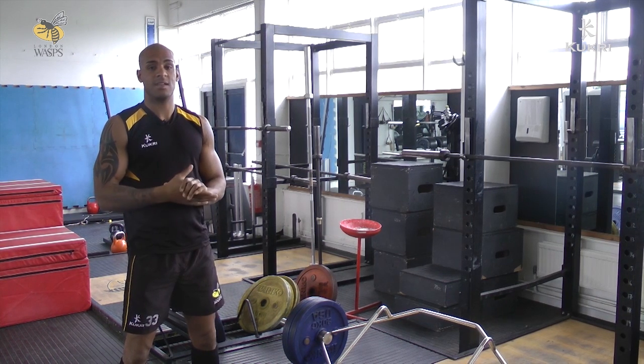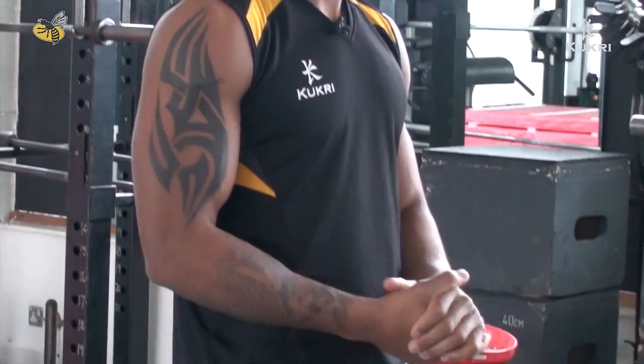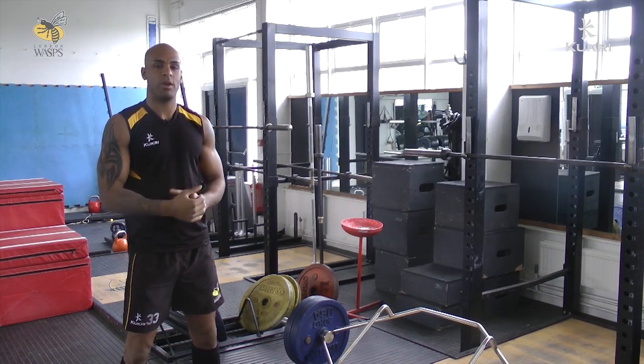Our first exercise today, we're going to be looking at the Trap Bar Deadlift. This is to improve the power in your lower body. You get your glutes firing, your quads firing, all ready for running.